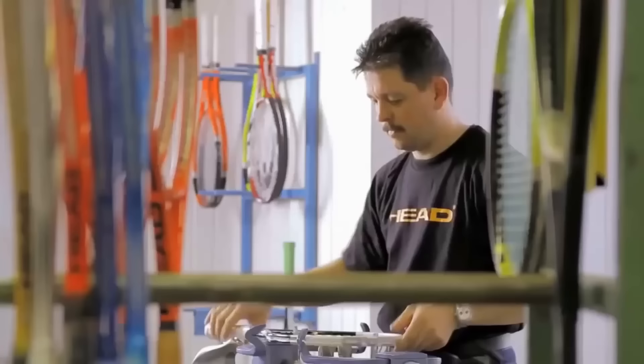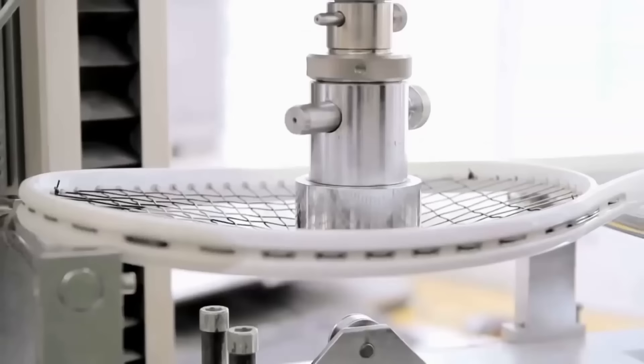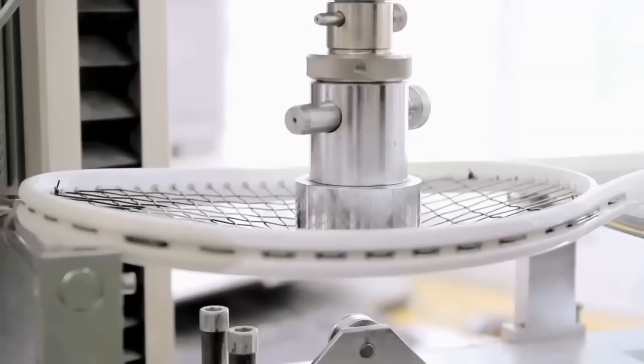Any excess string is trimmed off and the racket is ready to be used. To ensure optimum quality, the racket undergoes a final quality control check before being shipped.